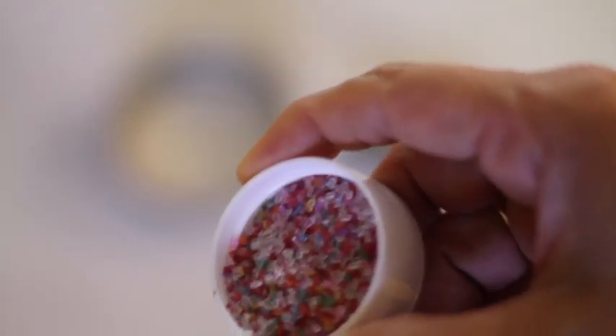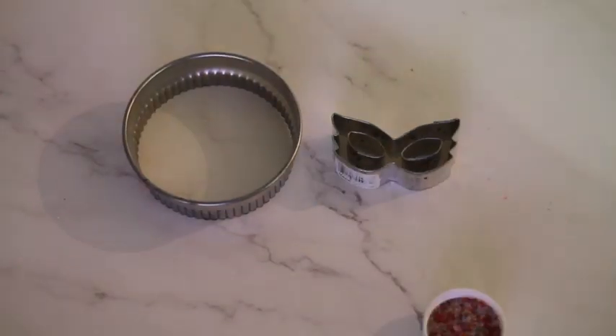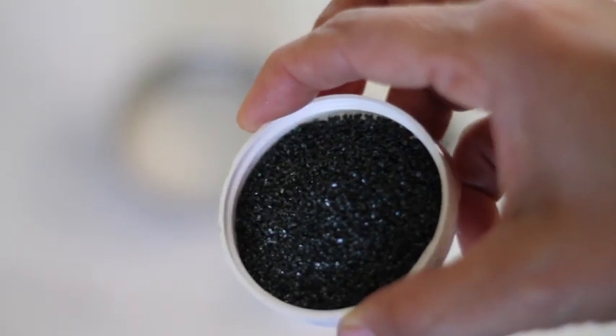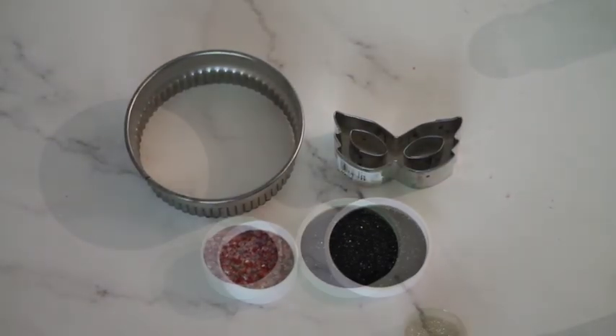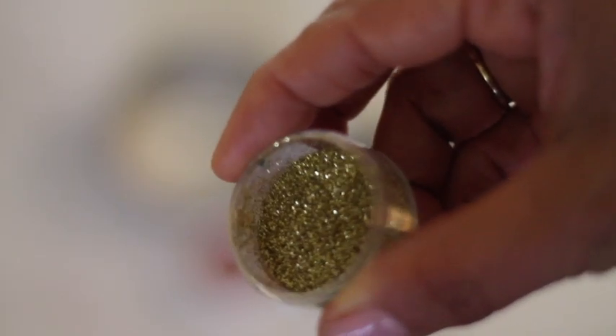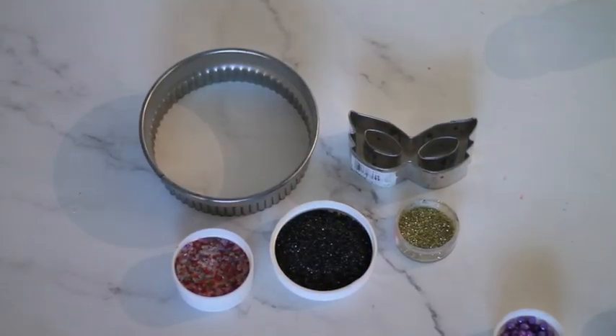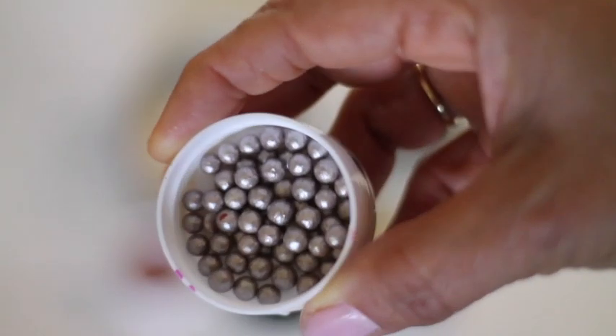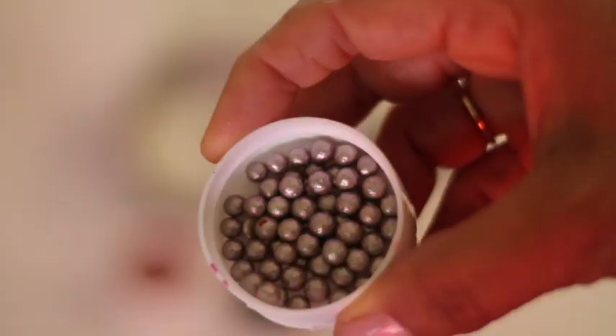You will also need multicolor shimmering sugar, black sanding sugar, my favorite edible gold glitter, edible pearls of different colors, and if you have tweezers similar to this one, it will be very helpful.